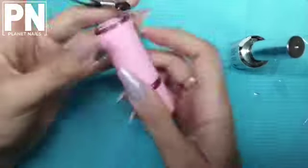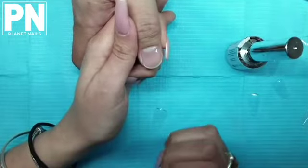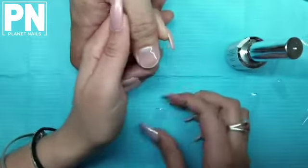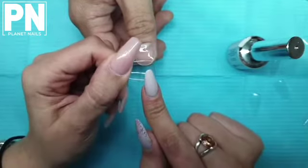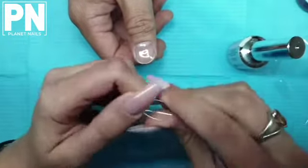You have the option to hang your torch off of your lamp, or if you're really good at maintaining the pressure with one hand while using your torch you can do that. Alternatively you can get your client to help with the torch, which is what I'm going to do. I'll get Ken to pop the torch on there and hold it over the nail when I'm ready so we can flash cure the tip in place.